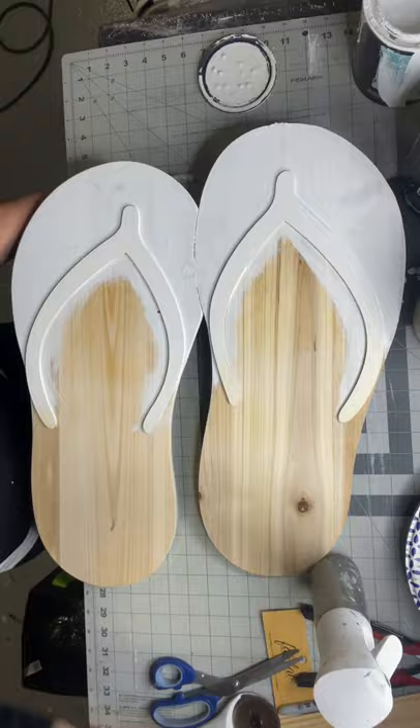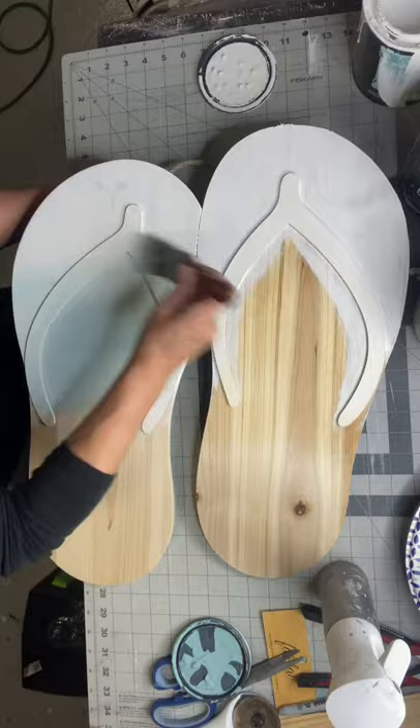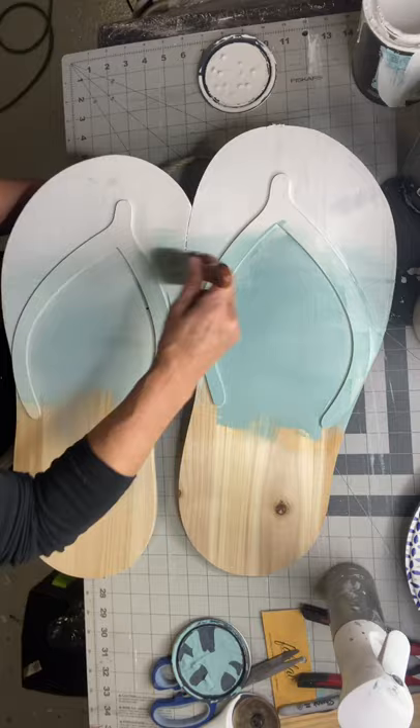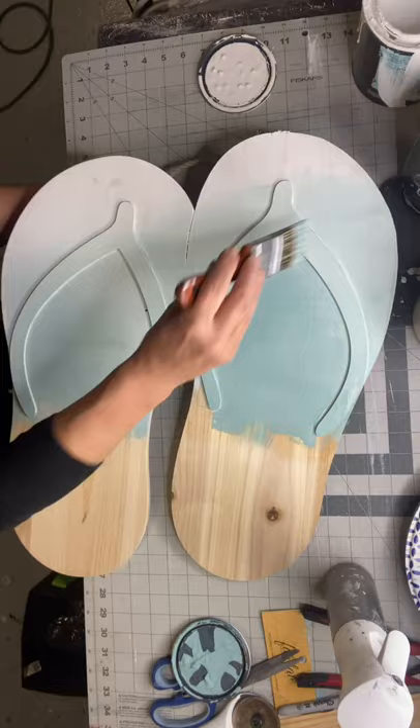I'm starting with Snow Owl at the top and then going in with some Higgins Lake in the middle area. I'm trying to look at the sandals as one image, not as two separate images, so I'm making the colors go from left to right and make sense with each other. It's a lot of going back and forth with the Higgins Lake and the Snow Owl until you get the balance you're looking for.